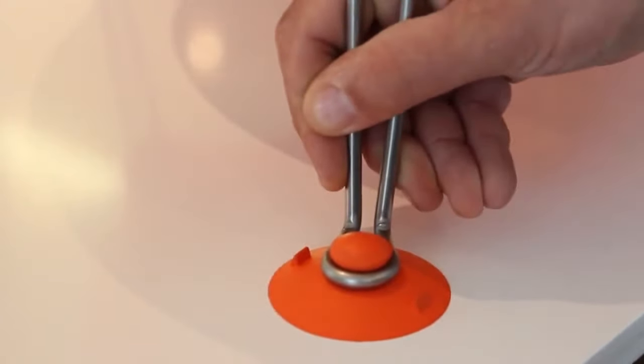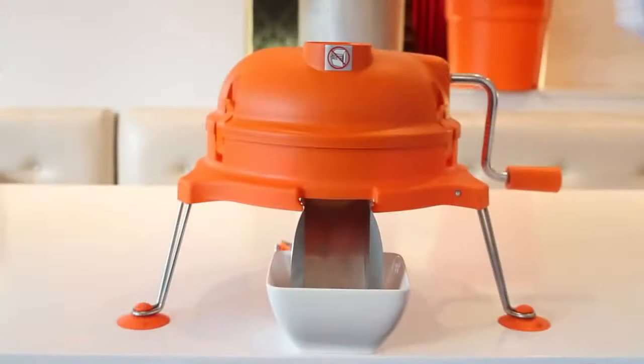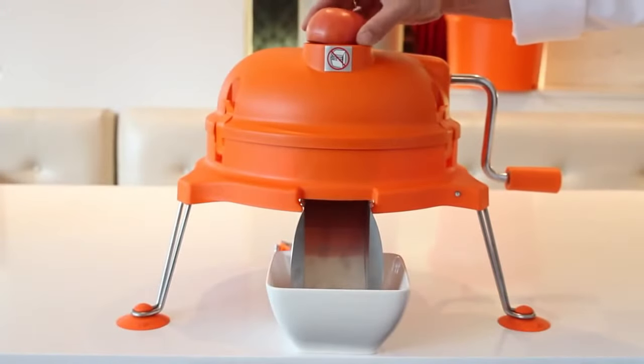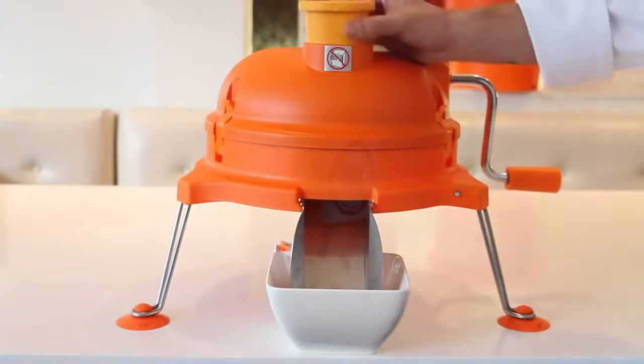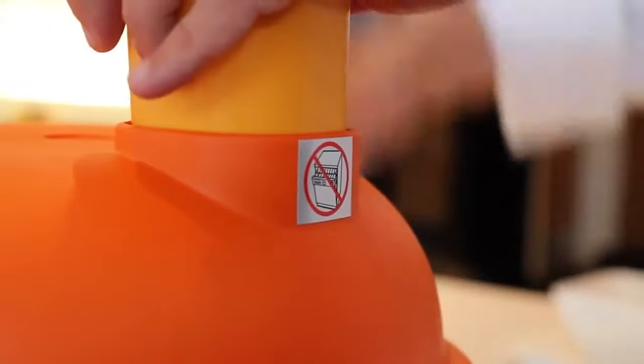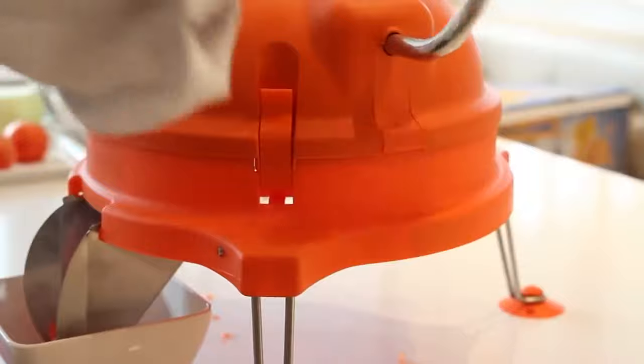Secure the suction cups on the counter and place the pusher block into the product feed opening. When preparing to use the Dynacube, make sure that all food products being diced fit easily into the product feed opening. After inserting food into the product feed opening, apply light pressure downwards on the pusher block while turning the handle quickly in a clockwise motion.